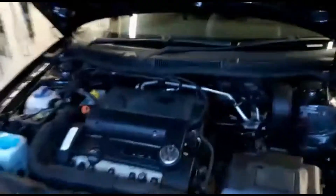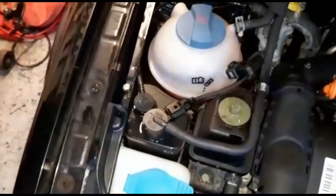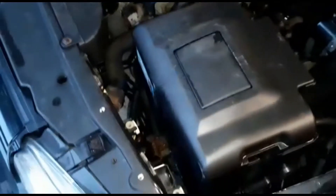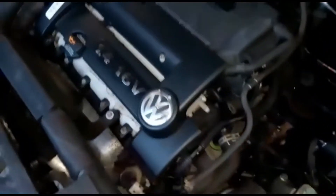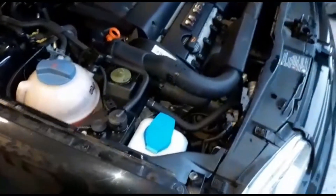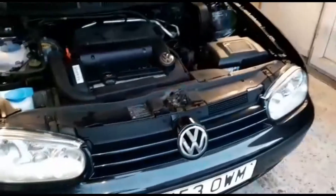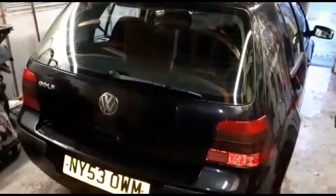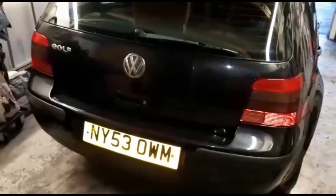Been busy cracking on — I've cleaned all the engine compartment and it looks like brand new. I haven't even put any shiny stuff on yet, so it'll look even better for the sale ad photographs. It had a full jet wash to get all the moss and crap off, and now it just needs a bit of a polish.